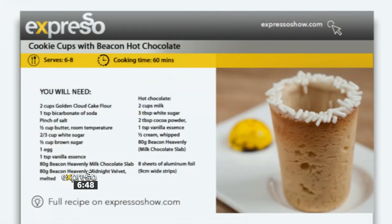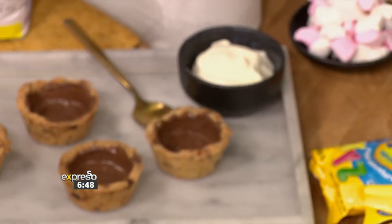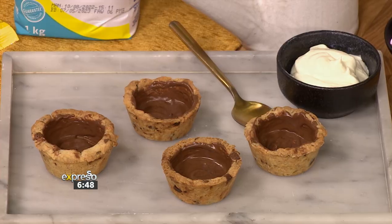But for now, let's get you inspired with some cookie cups with hot chocolate — cookie cups with Beacon hot chocolate. It sounds delicious. It is delicious. And Carlitos and I are going to take you through the entire journey.